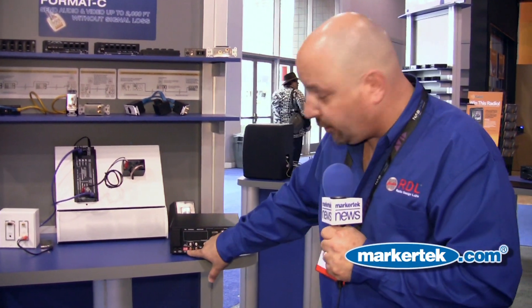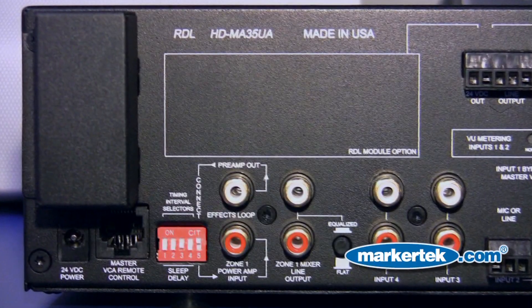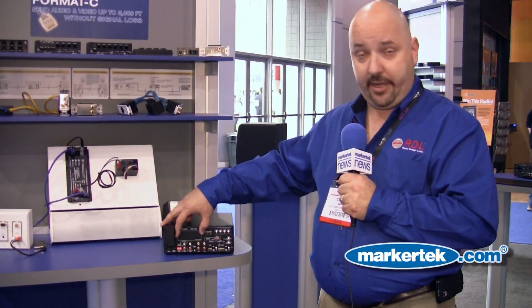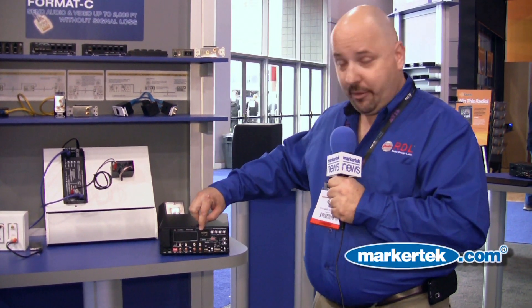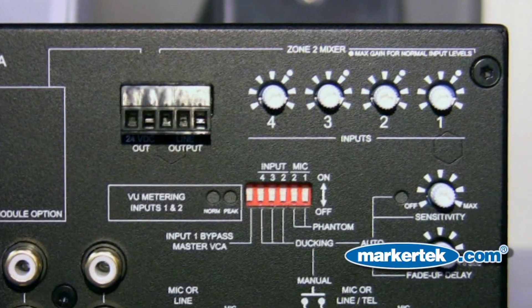Over here we have an effects loop, so you can add any additional effects unit you want. We even have provisions for our own — there's a section here where you can conveniently place a stick-on or a TX module. There's even 100 milliamps of power, which will actually power the majority of those products.